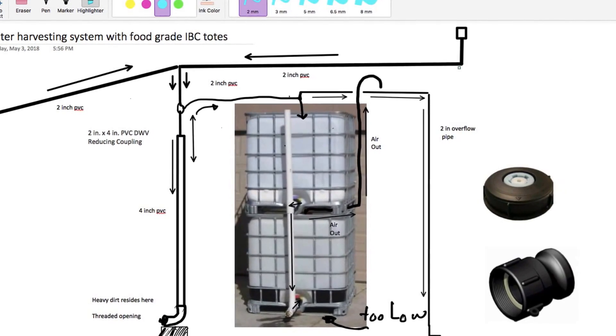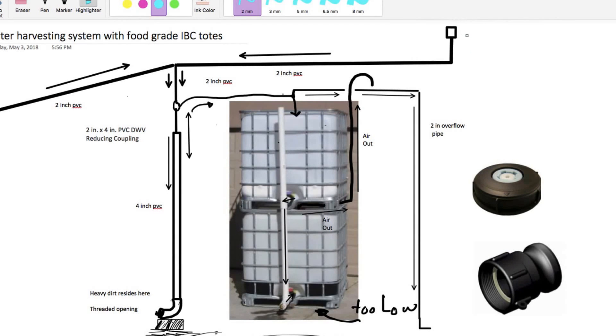This is the schematic diagram I was talking about at the beginning of the video. The water comes down from the roof from two sides of the house, goes down, and both streams meet at some point. The water goes all the way down and fills a four-inch PVC pipe all the way up. Once the water starts flooding, it goes up and starts feeding into the tote from the top through a two-inch PVC pipe.